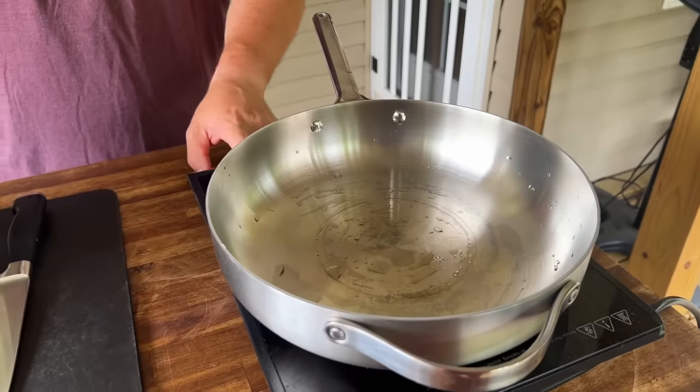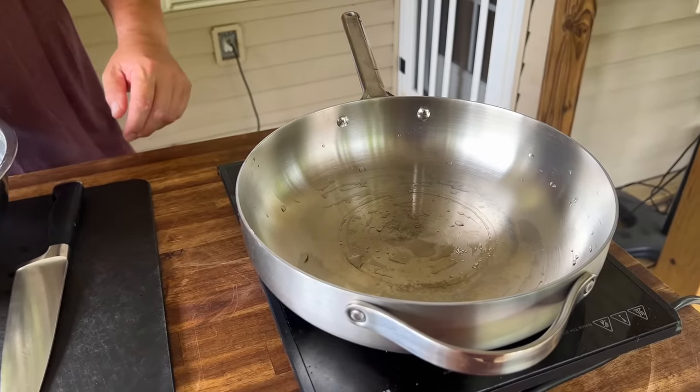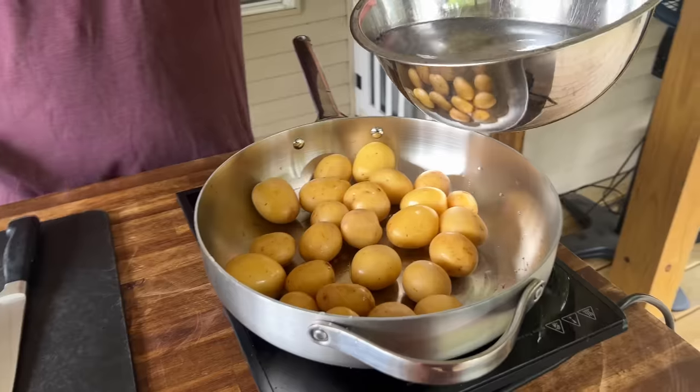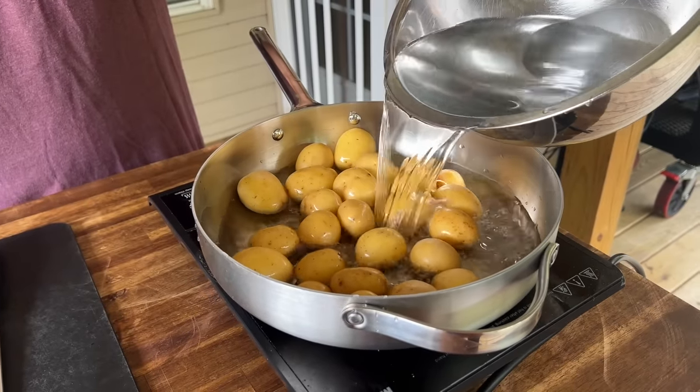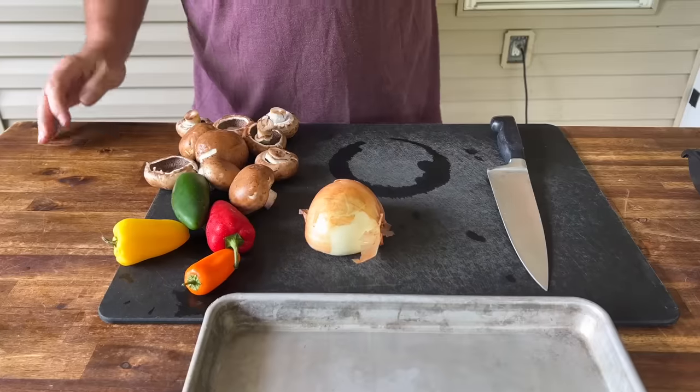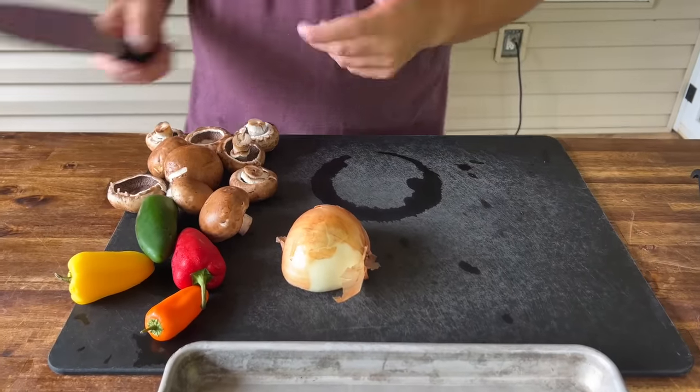You guys ready? First thing first, I'm going to parboil the potatoes just to speed up the process. Cover it up with water, nice pinch of salt. While the potatoes are going, I'm going to start prepping the vegetables.